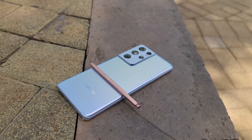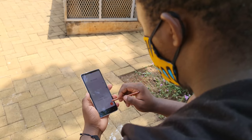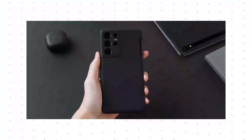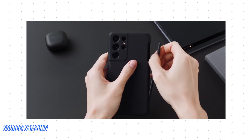This year, the Galaxy S21 Ultra sees the addition of S-Pen input. You can repurpose the S-Pen from a Galaxy Note 9, Note 10, or Note 20 and it'll work just fine on the S21 Ultra. If you don't have one, you can purchase the S-Pen for $49, and a carrying case for the S-Pen for another $20.